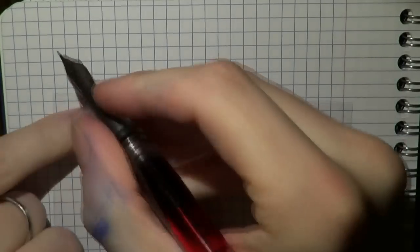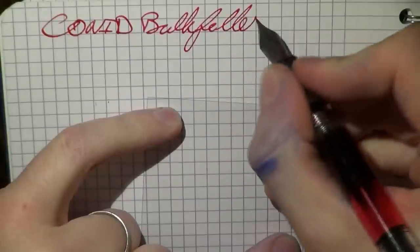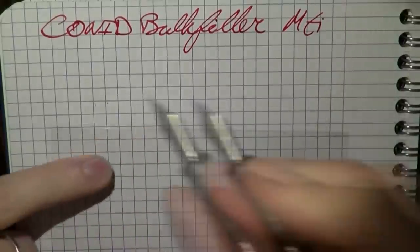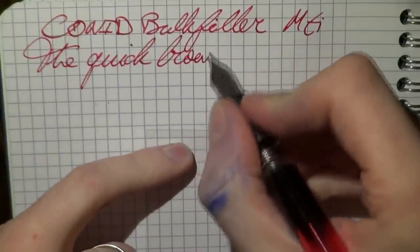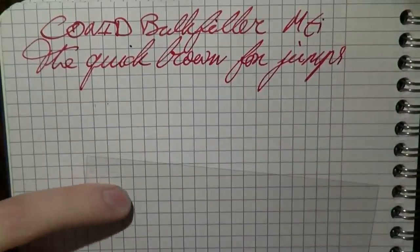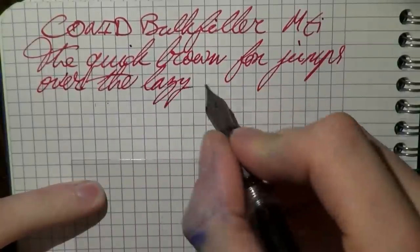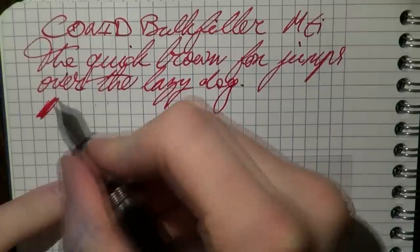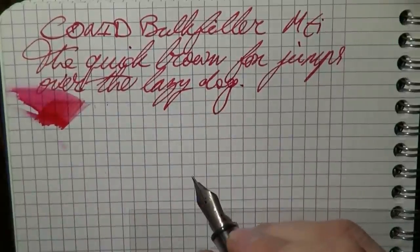Writing with the Bulkfiller — something I really enjoy about this pen is the nice wet flow. This is that medium titanium nib. Good, wet flow, smooth nib. Titanium always offers a bit of feedback — that's just the way it is. But in all, I think this is a very nice writing experience — a pretty nice wet writer that I definitely enjoy, because I like a wet pen.